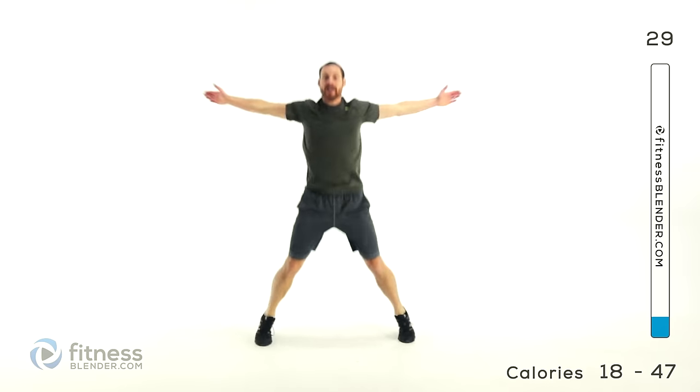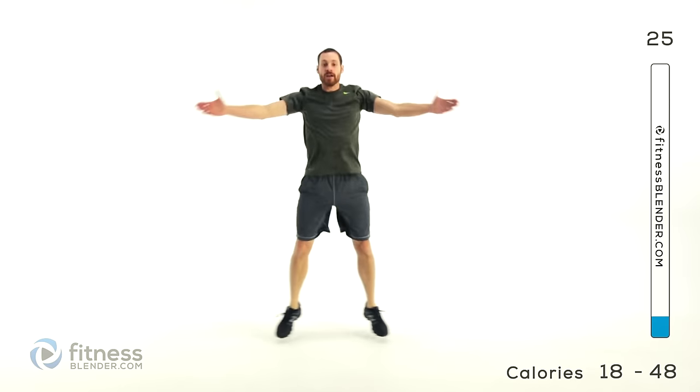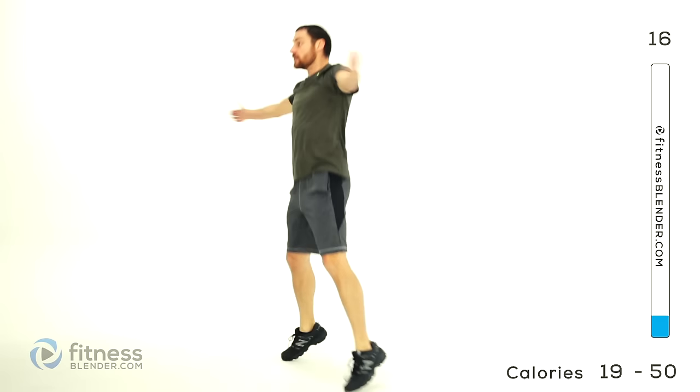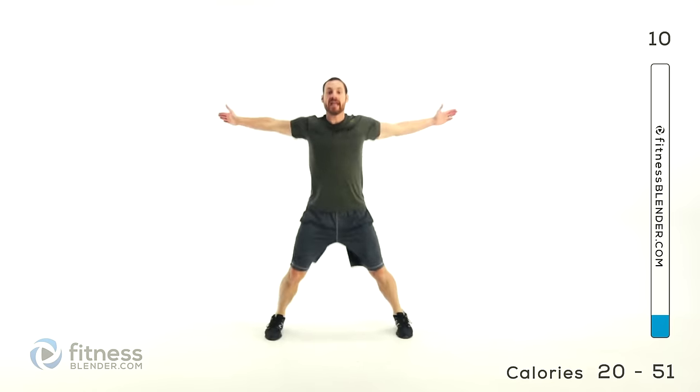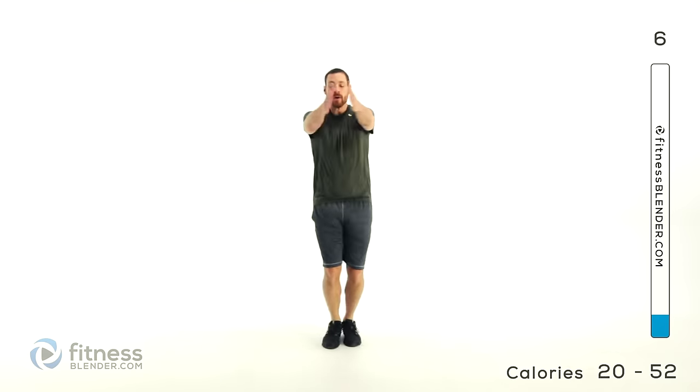We're doing a fly jack. Try to stretch those arms back behind you as far as it's comfortable, then bring those hands almost together — don't let them actually touch. You want to use those chest muscles and those back muscles to move those hands without letting them actually touch in the front. Nice quick motion, keeping those arms rigid.